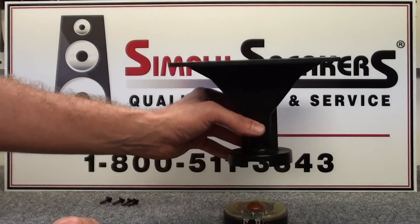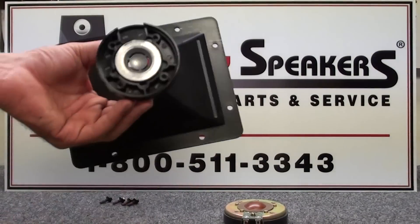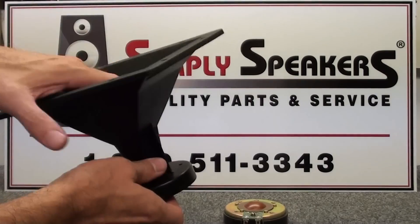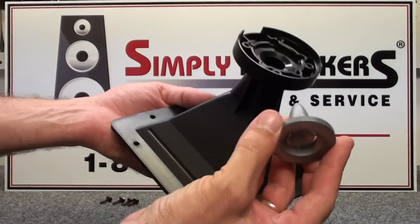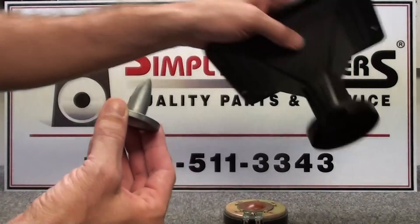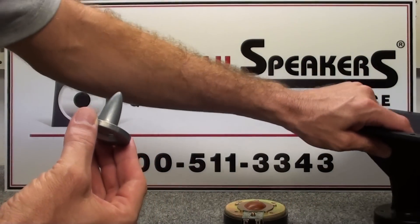The lens assembly will simply remove from the magnet and diaphragm assembly. You'll notice there's a phase plug in the middle that comes out like this — that will be reused later. The lens assembly is obviously reused as well, so we'll set that aside.